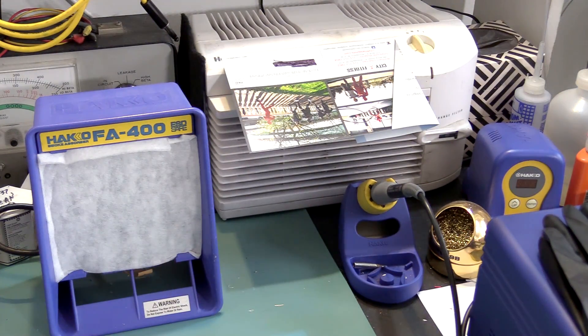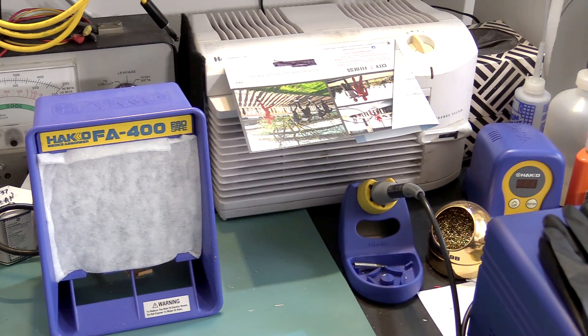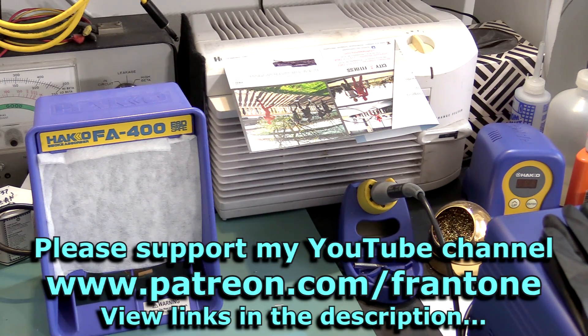So anyway, that's pretty much it — a simple setup. I hope that answers the questions people had about the FA400. That's it for this one. I'll see you back here at the bench real soon.